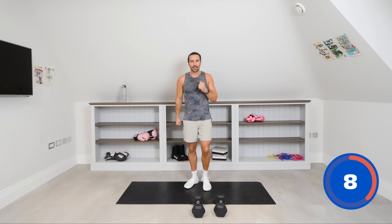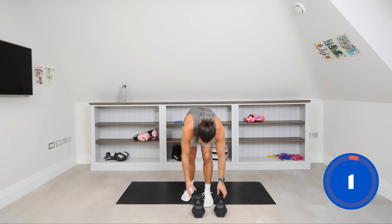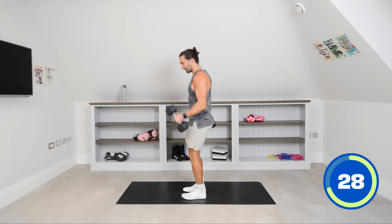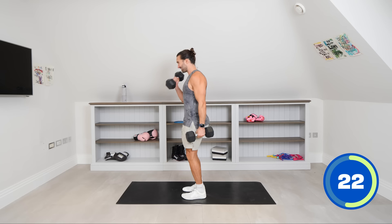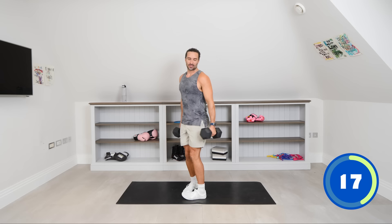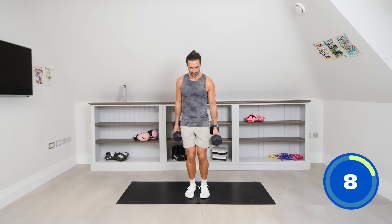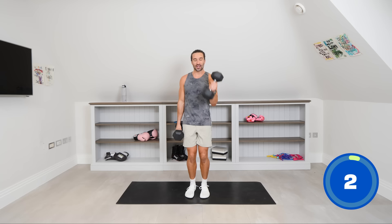Form is everything — if the weight feels too heavy, drop it; if you're really not feeling anything, increase it. Rotate as you curl, squeeze those biceps. Elbows tucked into the body — don't flare them out, keep the elbows tucked in, rotate and curl. Come on, we're almost there — you never regret a workout. Big push to the finish, 15 seconds, then we're going down for that final high plank. It's been a great workout today — I've loved it, hope you enjoy training with me again.